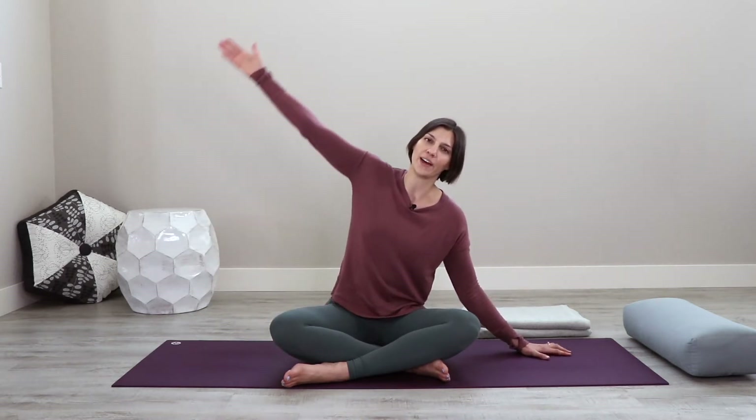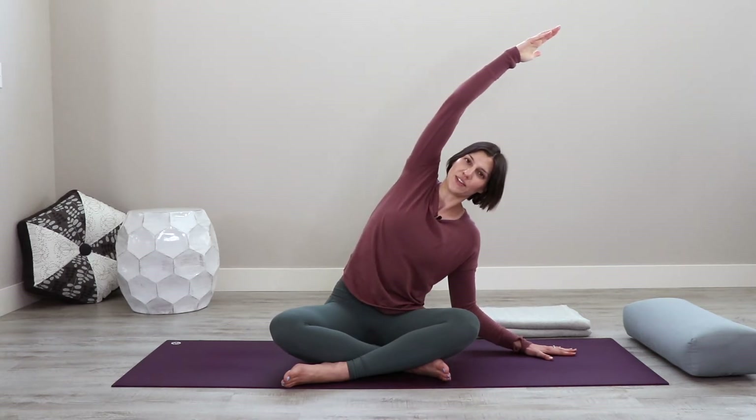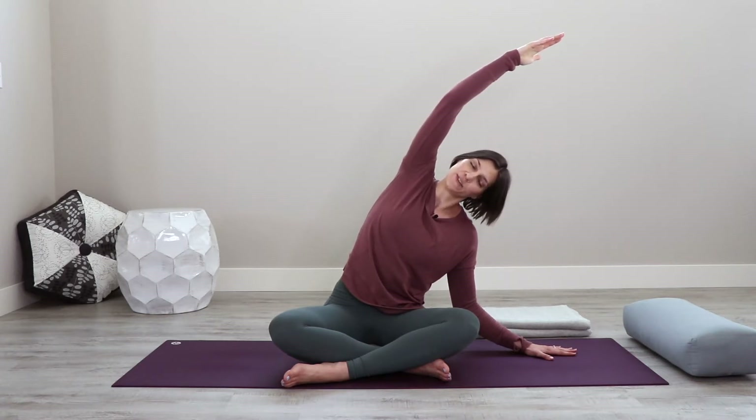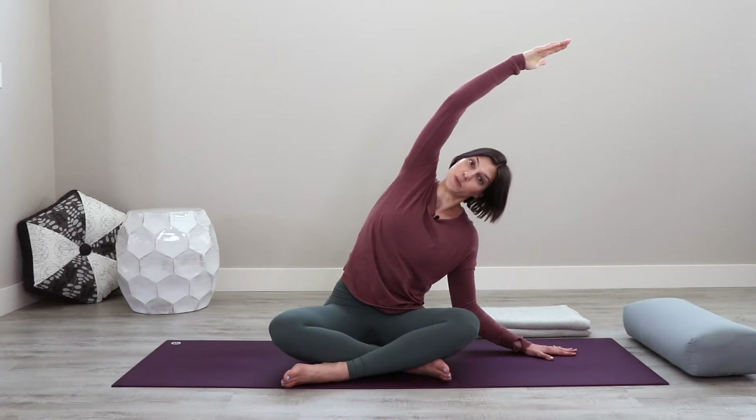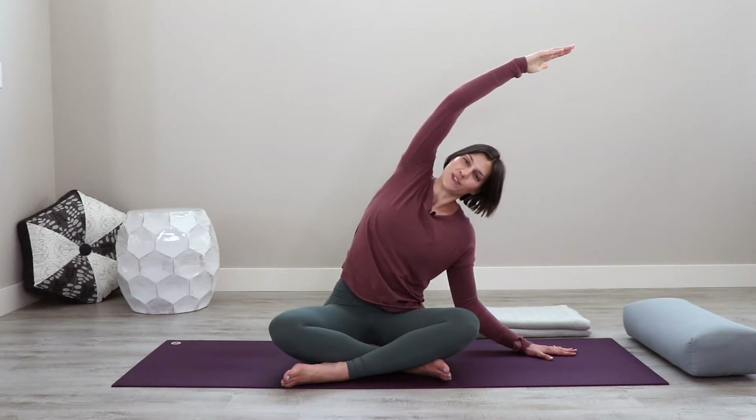Take your right palm down to the floor, empty your air here, and then inhale. Your left arm comes up and overhead into a side bend. Keep it gentle through the stretch, anchoring and softening into those sitting bones on the blanket, and maybe even relax your head and neck here to the side. Continue to breathe more expansively into the whole side that you're stretching through.